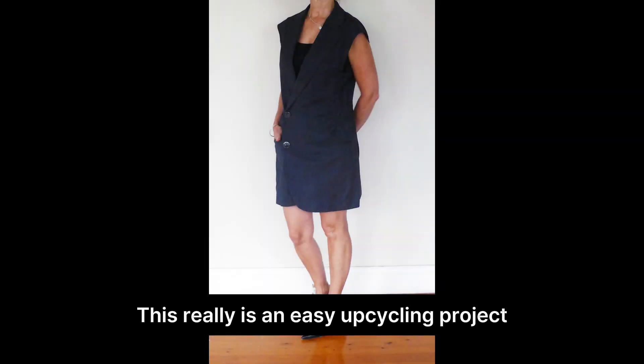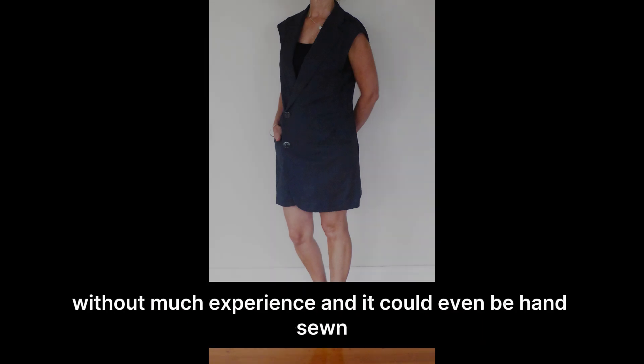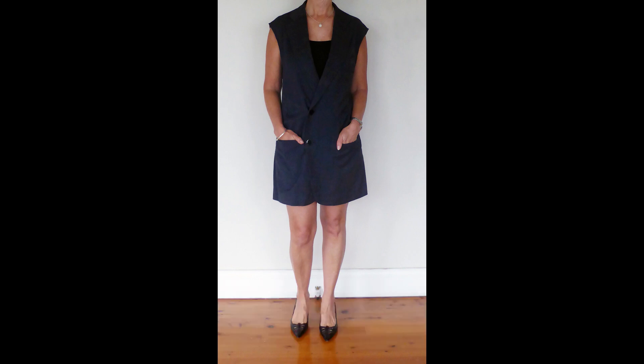And here it is finished. This really is an easy upcycling project and would be suitable for sewers without much experience, and it could even be hand sewn.